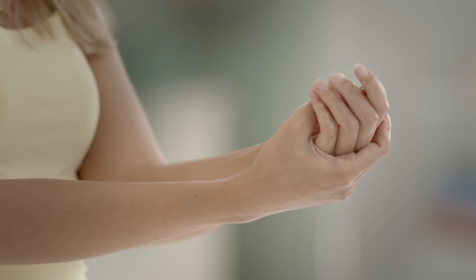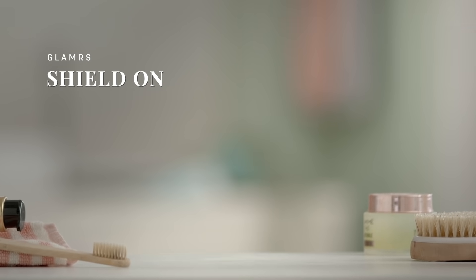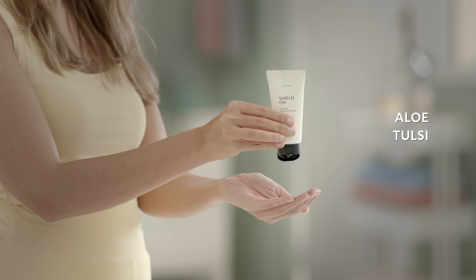Sanitisers are still a non-negotiable, but that doesn't mean itchy dry skin is too. Look for sanitizers that won't over dry your skin, like our Shield On that has aloe and tulsi in it. And finally,